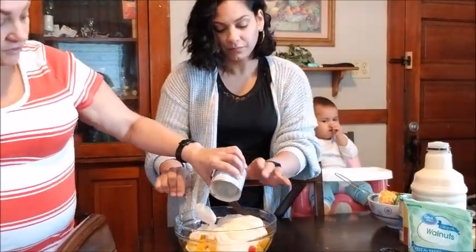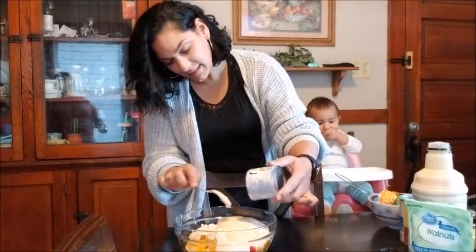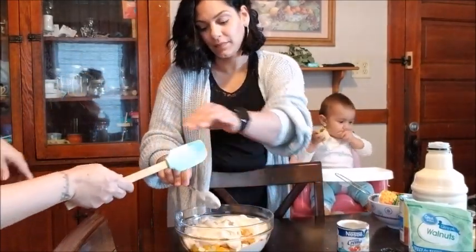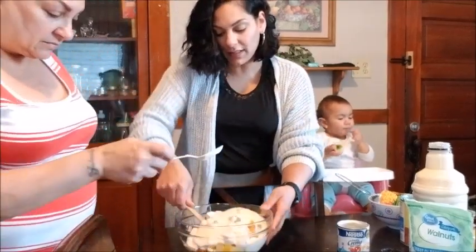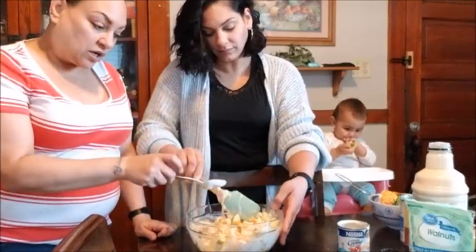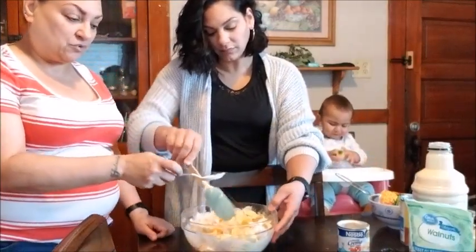And then we're going to add — let me get the spatula for you — one can of this. That's a yummy goodness for my kids. Then we're just going to mix everything together. If you want, you can add coconut flakes to this, which gives it a really good touch.